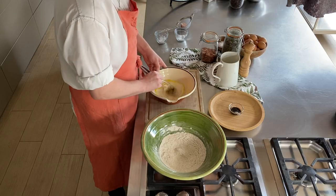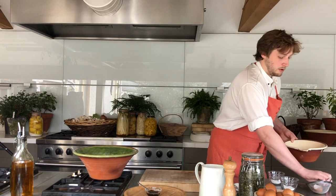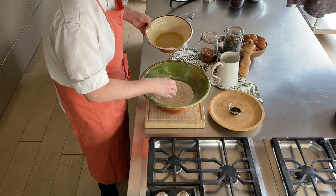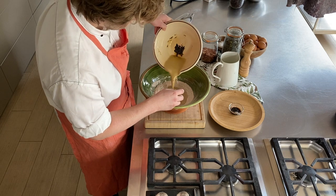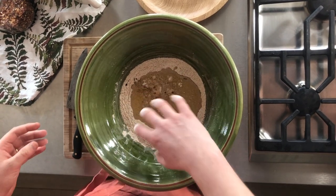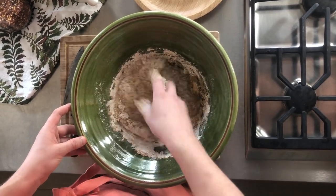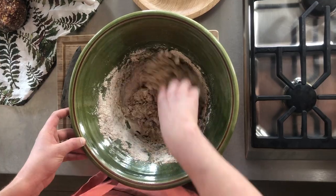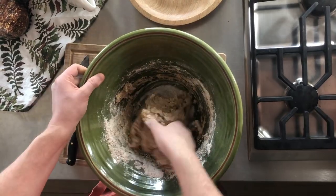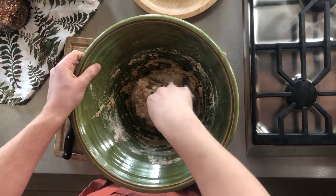Make sure all your ingredients are incorporated together. Once this is done, make a well in the center of your dry and tip in your wet. Make a claw with your hand and just start to bring the ingredients together, getting right to the bottom incorporating all the flour. If it's a little bit too dry you can add your reserved milk to make sure it's the right consistency, but this is looking pretty good.